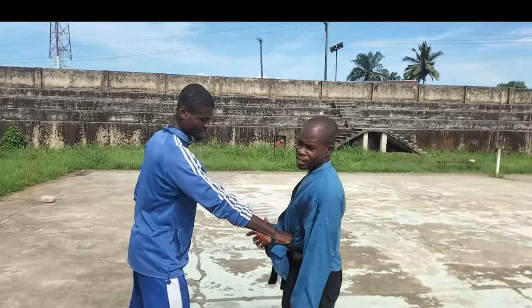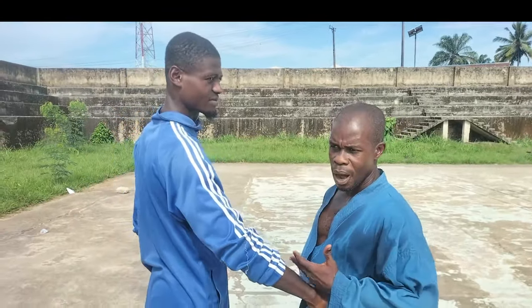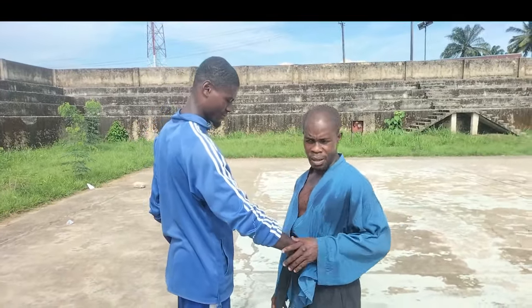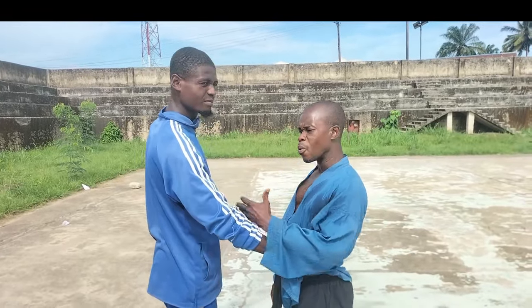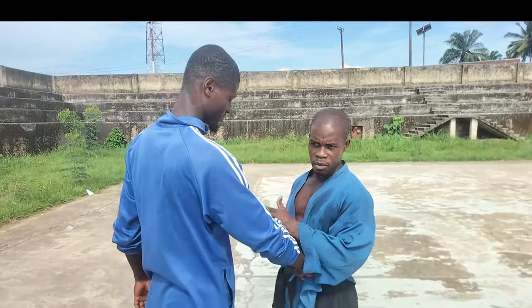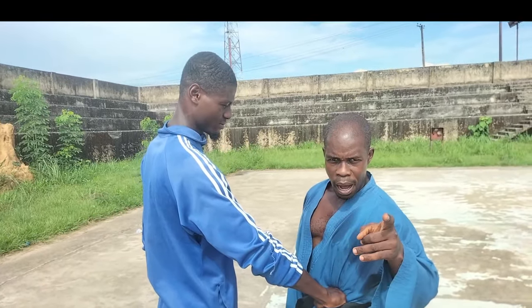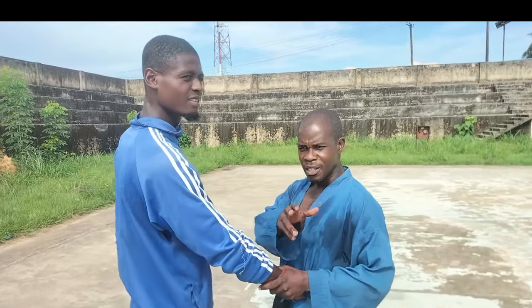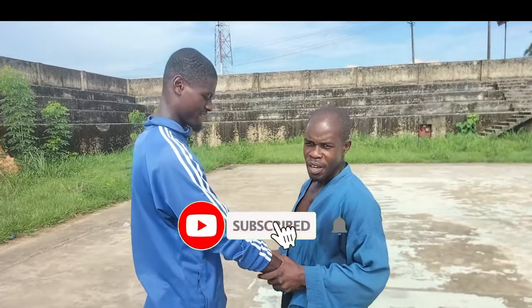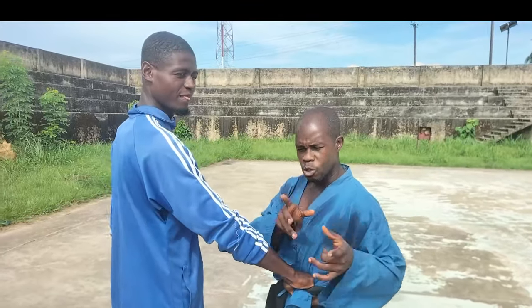Alright viewers, you can see what we're trying to portray — that is how hard and harsh that lock and grab is. Now I want us to see how it's possible to escape from such a grab. I'll quickly remind our first-timers: always hit the bell, subscribe, and leave your comments. Our esteemed subscribers, go ahead and give us a thumbs up.